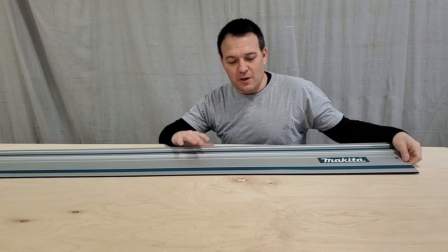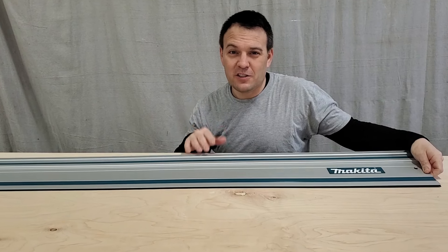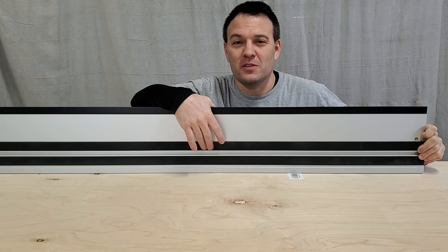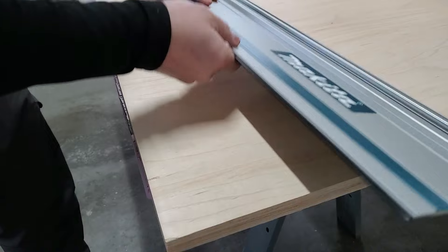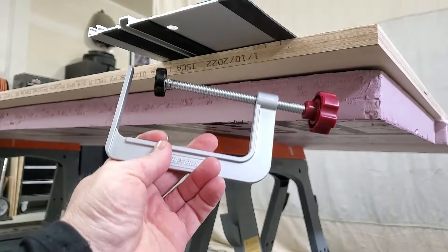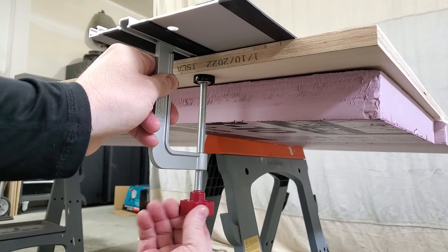The accessory guide rails are made of aluminum and they supposedly work with other brands like Festool. They also have this super grippy material on the bottom. In fact, the rubber material on these tracks is so grippy there's almost no need to even clamp them down — but if you want to, you can use track clamps. I put a link to these in the video description.